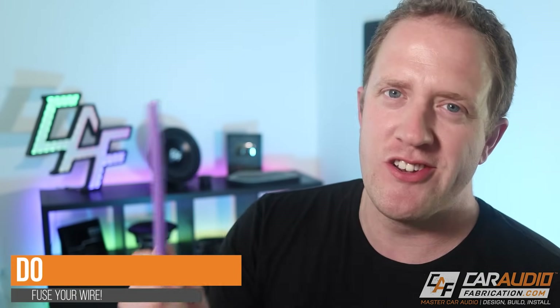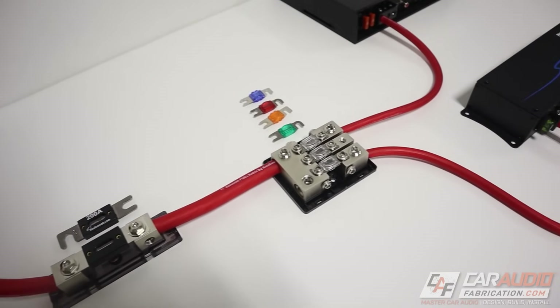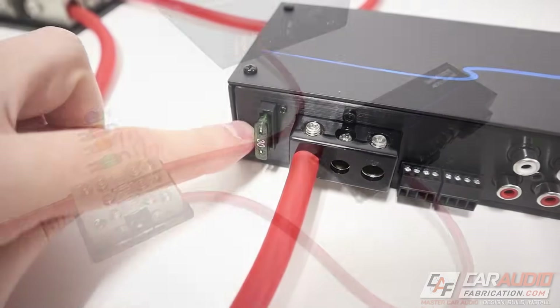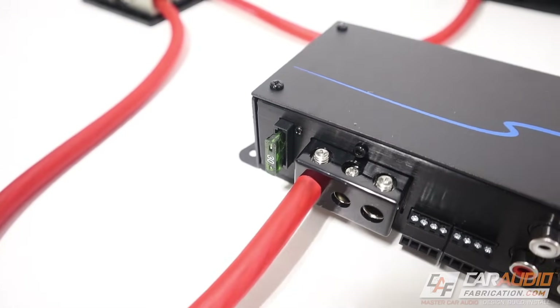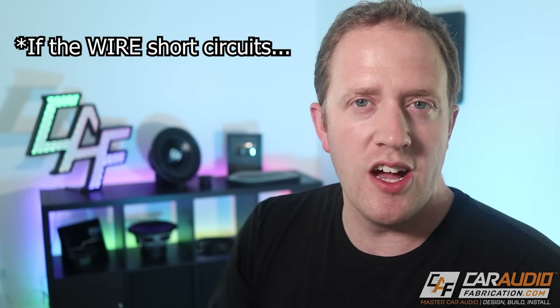The next do for power wire: do understand how to properly fuse. A lot of people think the reason you add a fuse on the power wire is to protect the equipment — that's actually not the case. The point of adding a fuse on the wire is so that if that wire does short circuit onto the body of the vehicle, that fuse is going to blow rather than having a short circuit go through that wire and light it on fire. Fusing is very important in car audio. Again, there's a related video in the playlist.